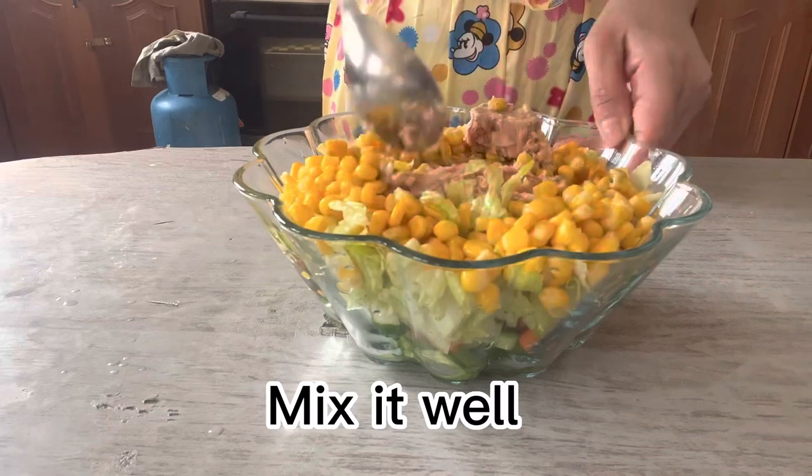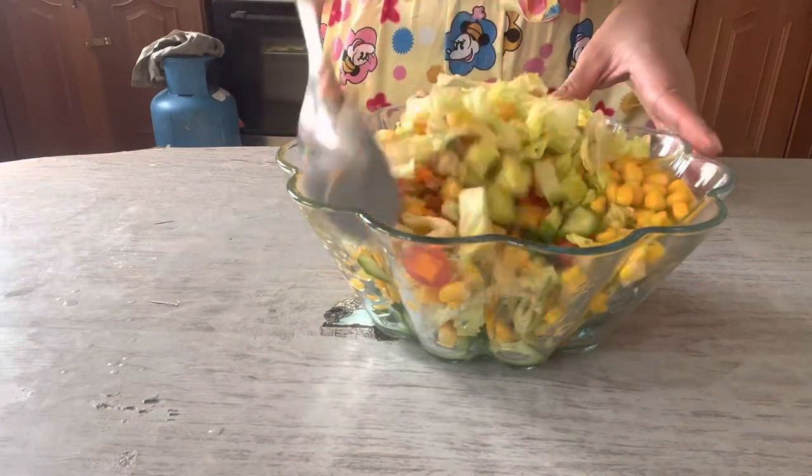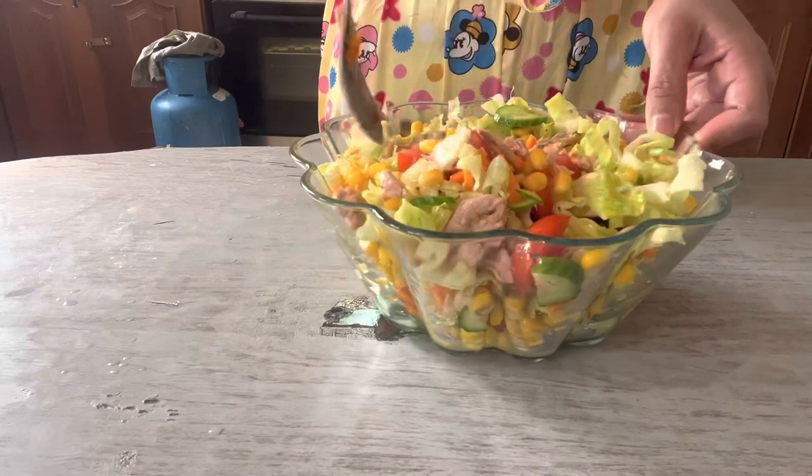Mix it well, all the ingredients. And ready to eat it. Let's eat it.